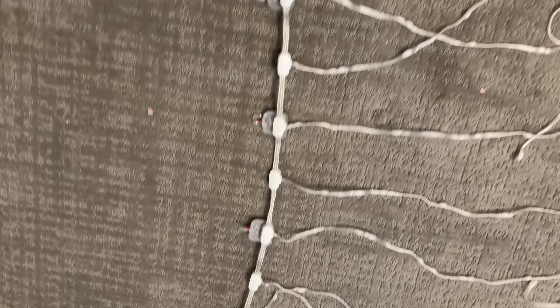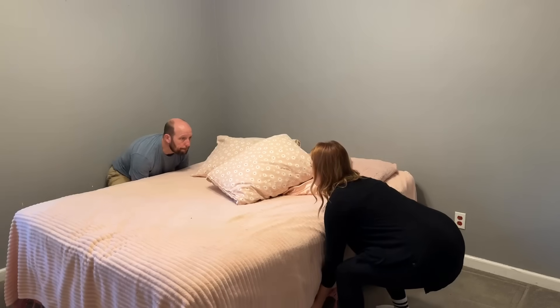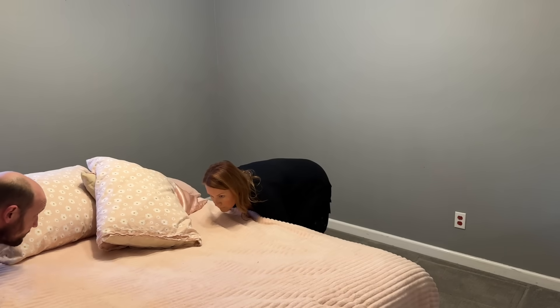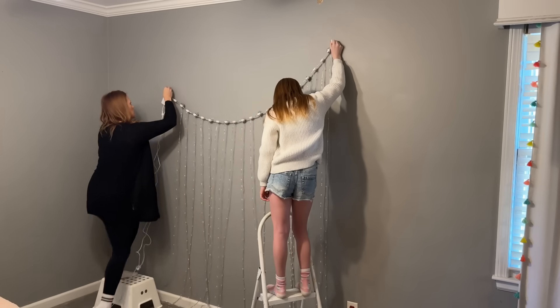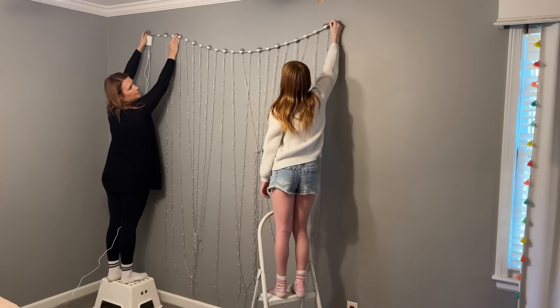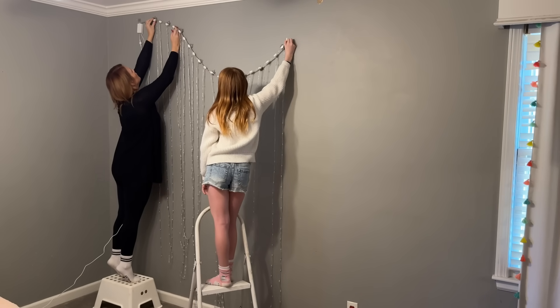The curtain lights are available in a wide variety of sizes to meet different needs. The largest size is best suited for outdoor use in your yard or on your garage door. The curtain lights offer versatile installation options to suit user preferences: hooks for easy hanging on the wall or other surfaces, and adhesive tape for secure attachment without damaging surfaces.